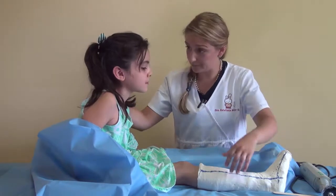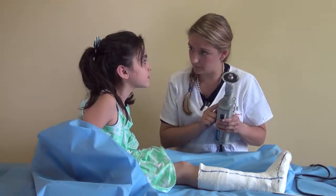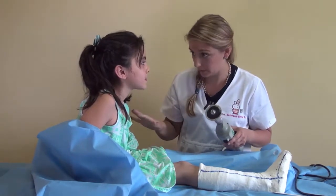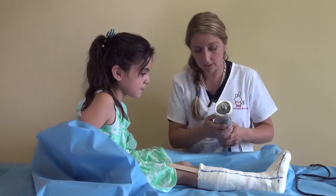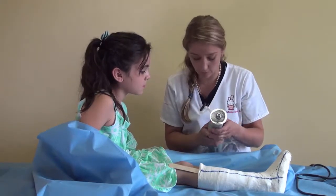Michaela, I have to remove your cast. Don't be afraid. I'm going to use this electric saw. It has a sound like the hair dryer of your mother, but don't be afraid. I will protect you with this tongue depressor. And you can see, this saw is so special that it cuts only the cast, not your skin.